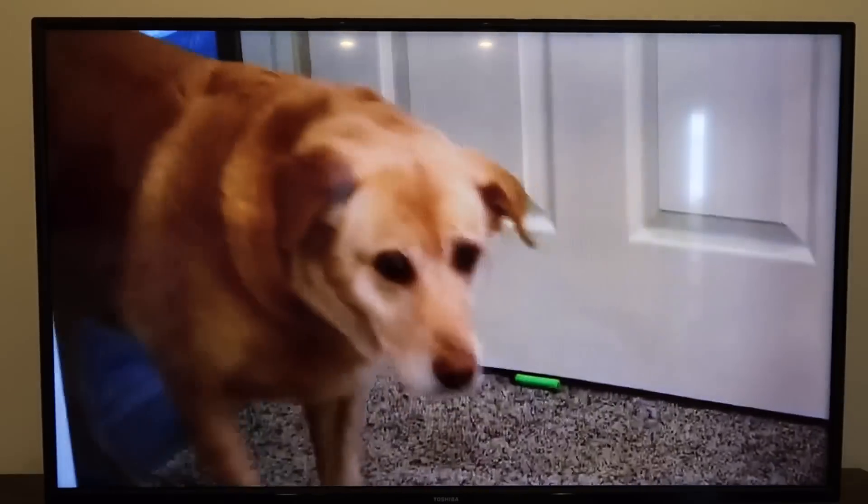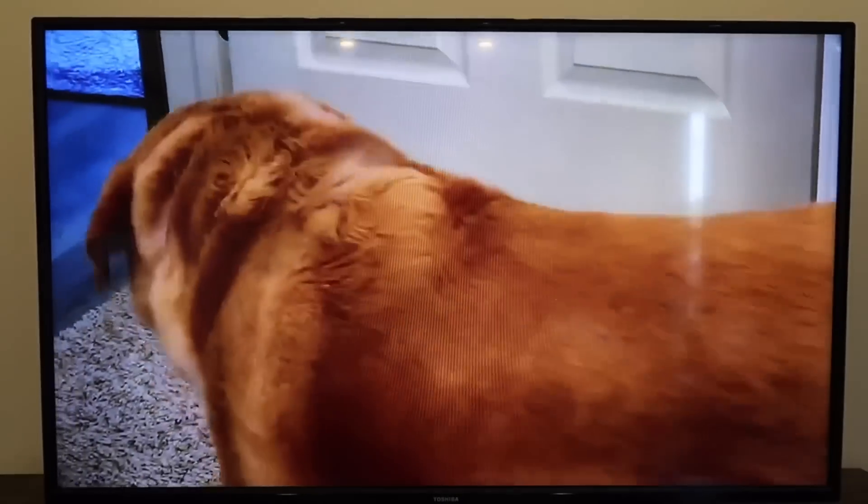That looks pretty good — that was the short little clip that I took and it's projecting right on there. So that was a super simple way of how you can mirror your iPhone or any type of Apple device to your Roku TV or Roku stick. Hopefully this video helped you out. If it did, go ahead and give it a thumbs up and subscribe to my channel. I make tech videos all the time and I'd love to have you back in the next one. Until then, get out there guys, and be creative.